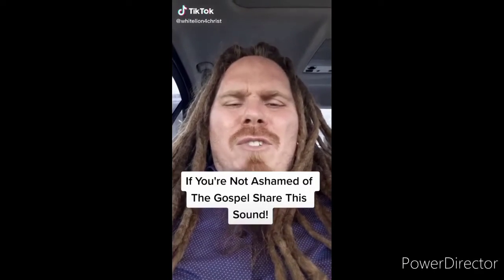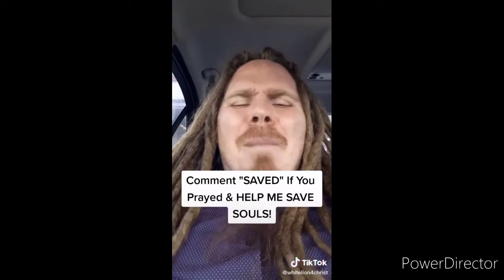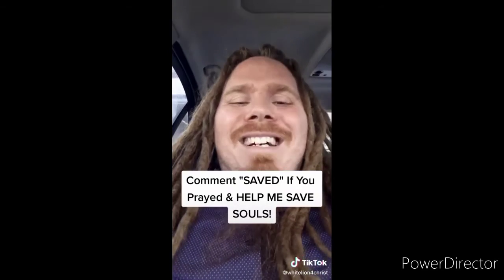If you're not ashamed of the gospel of Jesus Christ, I want you to share this video. Jesus said go preach the gospel to all creation - souls are going to hell if we don't spread it, and sharing this video can literally get the gospel to somebody and save their soul from eternal damnation. The Bible says if you believe in your heart and confess with your mouth that Jesus is Lord, you will be saved. Say this prayer: Dear Lord Jesus, please forgive me for my sins. I believe that you died for me on the cross and rose from the dead three days later. If you prayed that prayer, comment 'saved.'